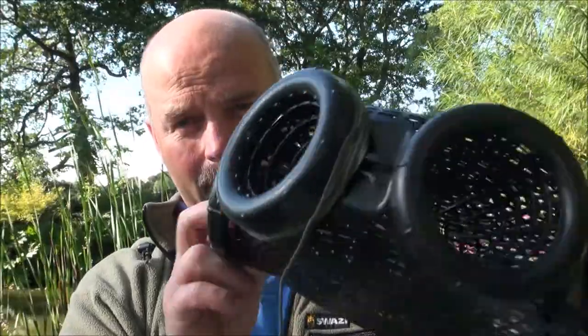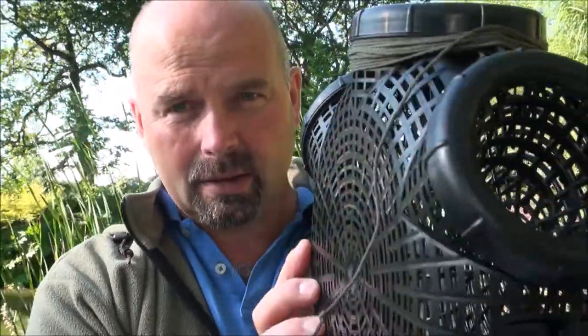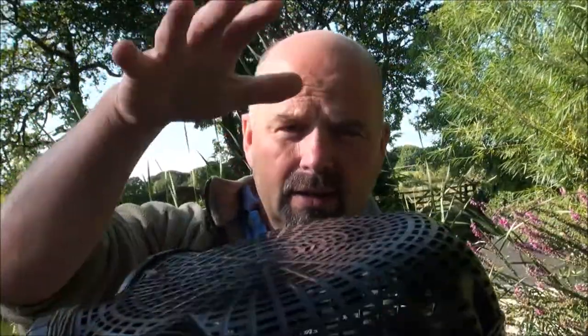Hi there everybody, welcome back. In this video we're going to be taking a quick look at this fella. This is called an eel trap. I got this one on eBay — I'll put the link to it in the video description. It's basically a two-part thing: two sides of this cage which more or less clip together, but not very securely.